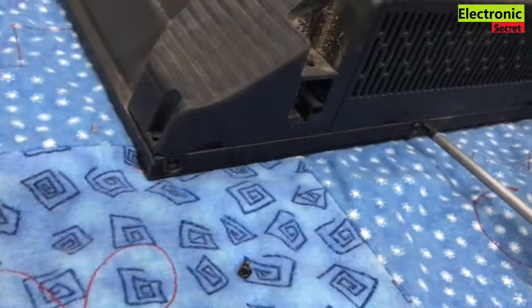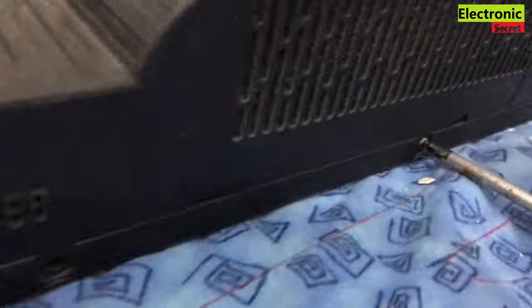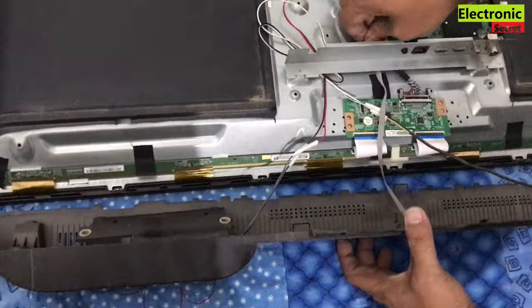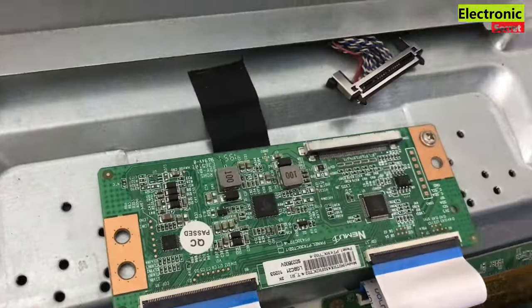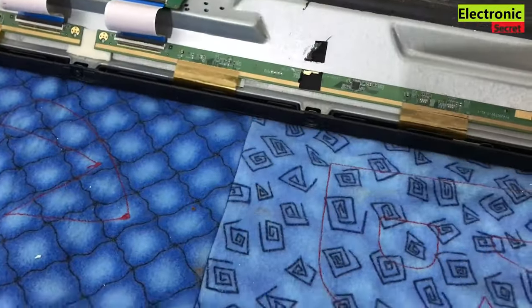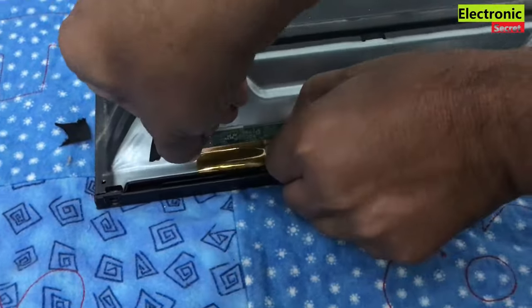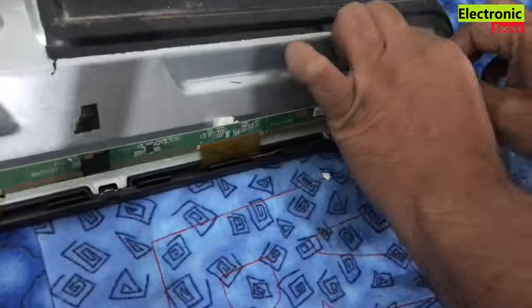Now open the screws that are on the front strip. Take the covers off and remove all the cables. Put it on the side. Detach the T-con board. Now remove any tape on the scalar PCB — it may be glued with double-sided tape, so take care of this and remove it before turning the TV.